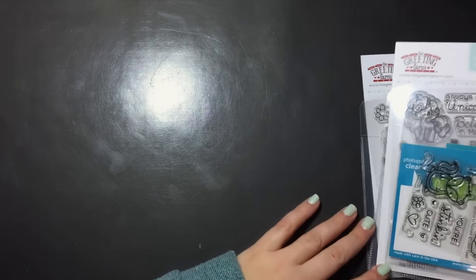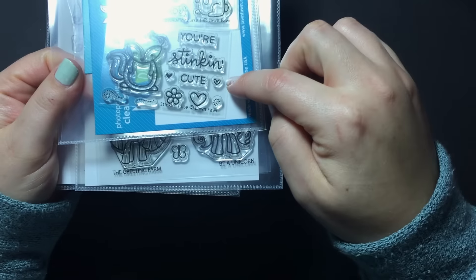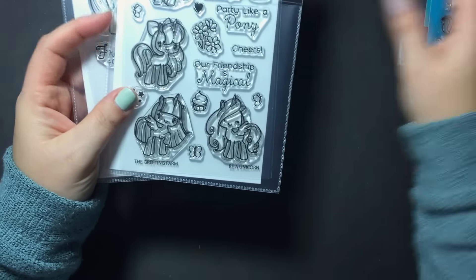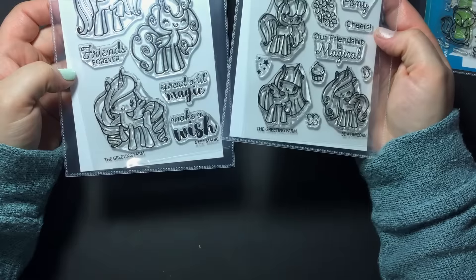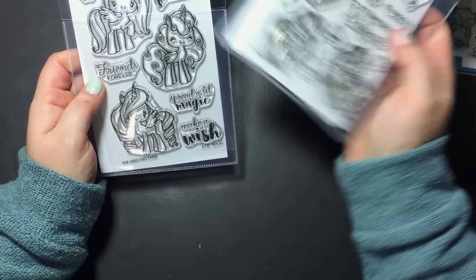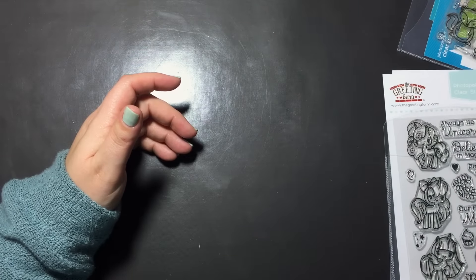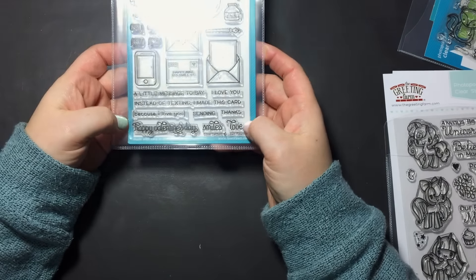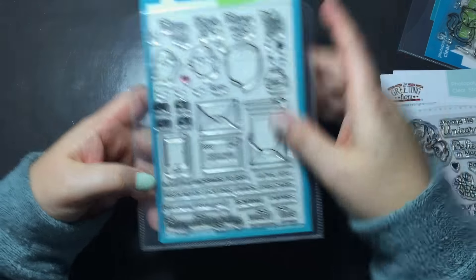For my images I also pulled out some stamp sets purchased from the Not Too Shabby Shop. The first one is Stinking Cute from Lawn Fawn — I hadn't used it yet so this was a great opportunity. I also used two sets from the Greeting Farm: Be a Unicorn and A Little Magic, using some unicorns and the sentiment 'you make my heart flutter.' I also used the new Lawn Fawn Love Letters stamp set for the 'Happy Valentine's Day' sentiment.